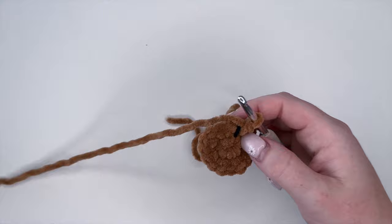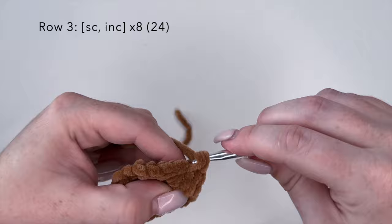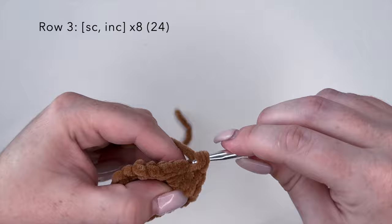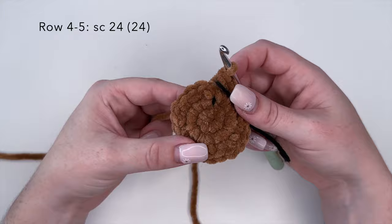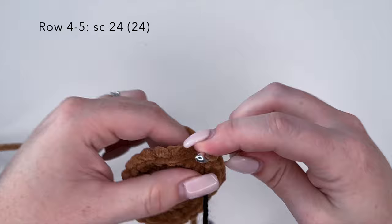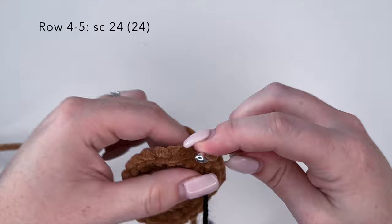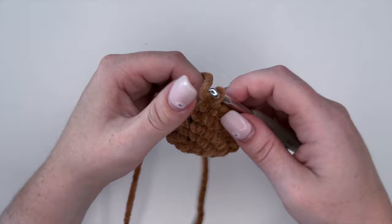For round three we're going to do the combination of single crochet and increase — two stitches in one — and repeat this eight times for a final stitch count of 24. I will finish row three off camera. For rows four and five, we're going to do 24 single crochets — one single crochet in each stitch around for both rows. I will complete rows four and five off camera and meet you back here for round six.